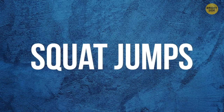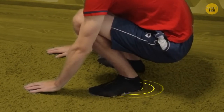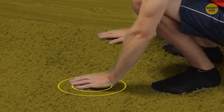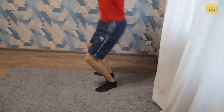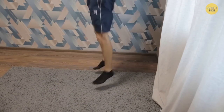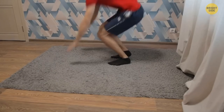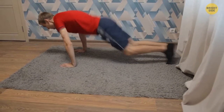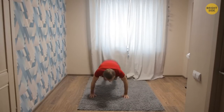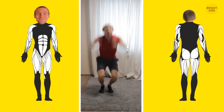Squat jumps: stand straight with your feet shoulder-width apart. Raise your arms in front of you and do a squat without lifting your heels from the floor. Touch the floor with your hands and push yourself up with force, jumping up and raising your arms above your head. When you land, go into another squat. This exercise is a beast when it comes to burning calories and training your calves, hips, and glutes. You can up the ante by turning squat jumps into burpees — when you squat, put your weight on your hands and kick back your legs to the push-up position, then hop your legs back to the squat position and jump up. With burpees, you'll also engage your core, abs, and arms — a pretty universal exercise.